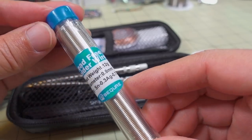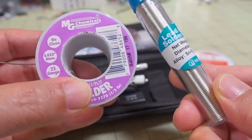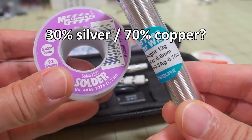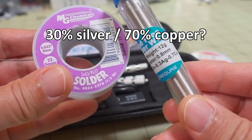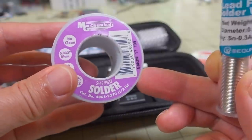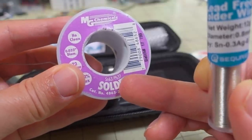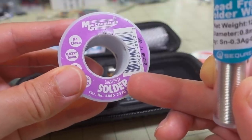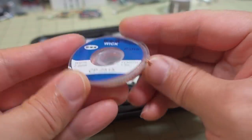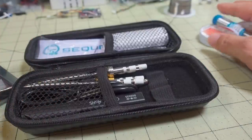You also get this lead-free solder wire. The stuff I use is from MG Chemicals - it's a combination of 63% tin and 37% lead. This one here looks like it's a different combination with copper. I tend to like the MG Chemicals one because it works really well and is easy to work with. A lot of people also use 60/40 solder which is pretty common. You also get this solder wick, which is for absorbing solder if you want to do a desoldering job. This is included as a free gift as well.